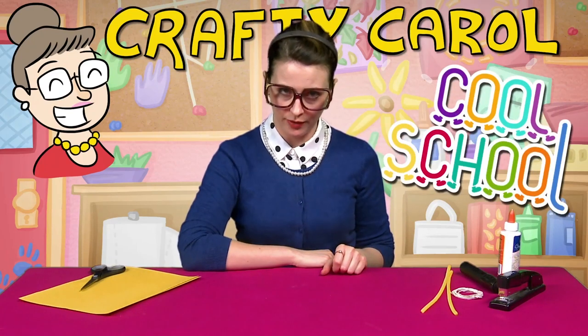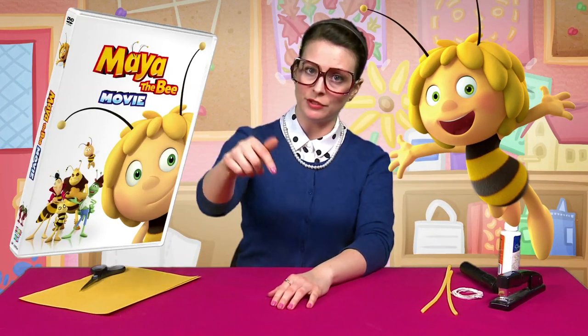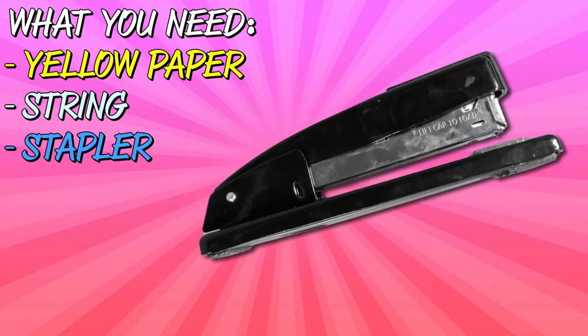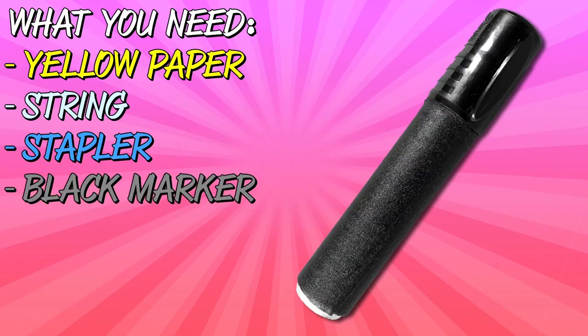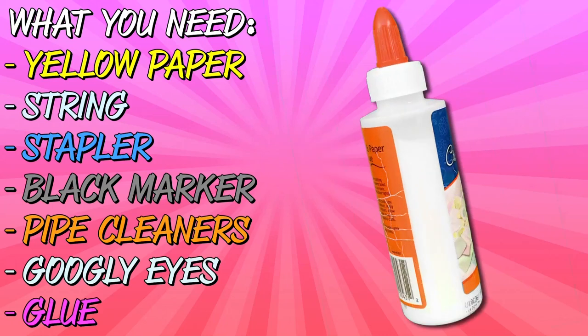Well hey there boys and girls. Crafty Carol here at Cool School with a brand new craft. Today I am taking my inspiration from springtime, blue skies, and one of my all-time favorite creatures — the bee. We're gonna make a cute bee kite, and I'm going to use Maya the Bee as my model. You can check out her movie on DVD — look in the description for more details, or as I like to say, bee-tails. All you need is a yellow piece of paper, some string, a stapler, some black paint or markers for your stripes, and whatever else you want to decorate your bee with. I've got some fuzzy yellow pipe cleaners and some googly eyes, so I'll also need some glue.